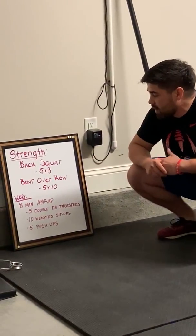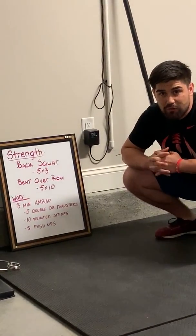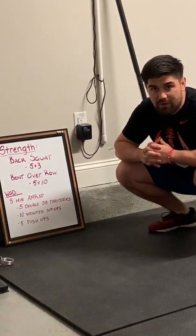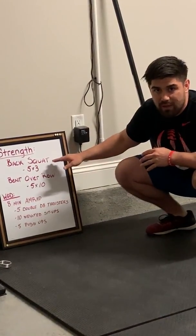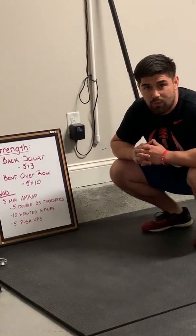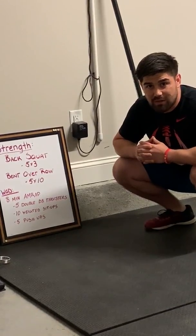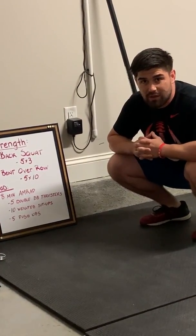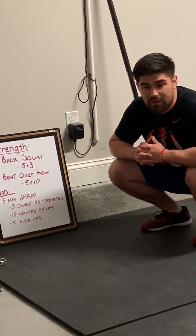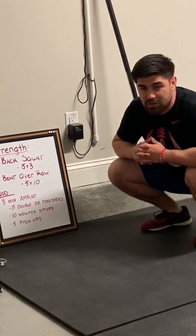For the strength today, what we have is a back squat and bent over row superset. Start off with those back squats — we're going to do five sets of three. If you have a heavy weight, five sets of three. If you don't have a heavy weight, we're going to do one tempo squat and then two regular squats. That tempo is going to be a three-second descent, a two-second pause, then explode out of the bottom, and then a one-second pause before going to the next one. The bent over row is going to be five by ten for whatever variation you have.